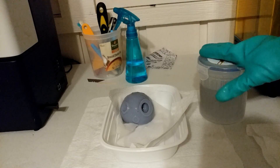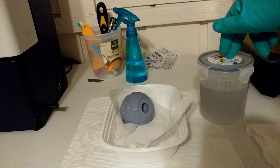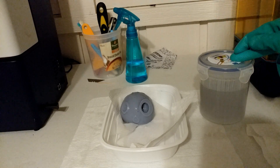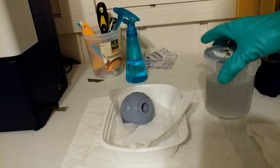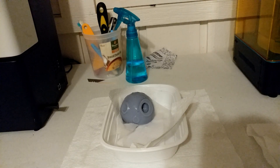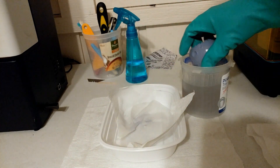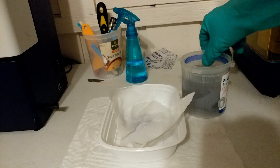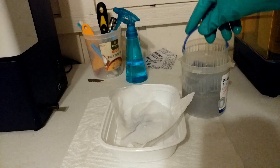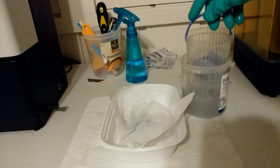After you've let that sit for a moment, what you're going to want to do is move to your in-between wash. What this will do is basically further remove resin before you put it into your final wash. I'm just going to put that in there. You're going to want to let it soak for maybe two to three, four minutes in this wash.